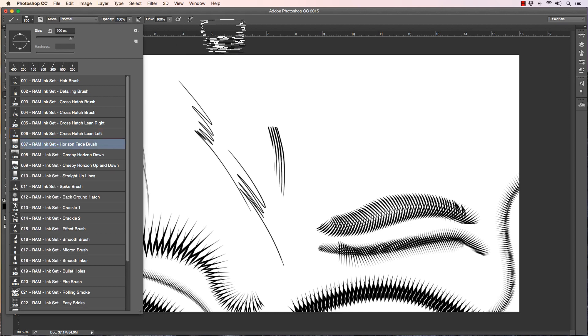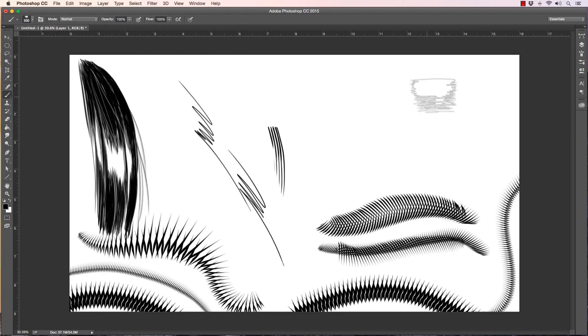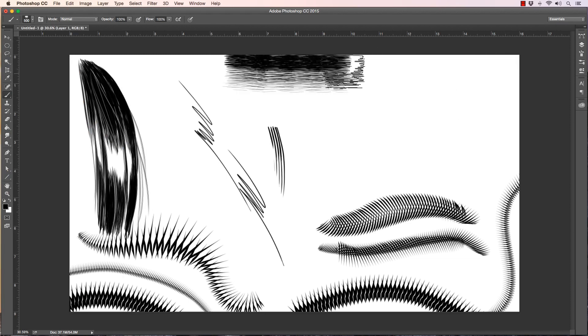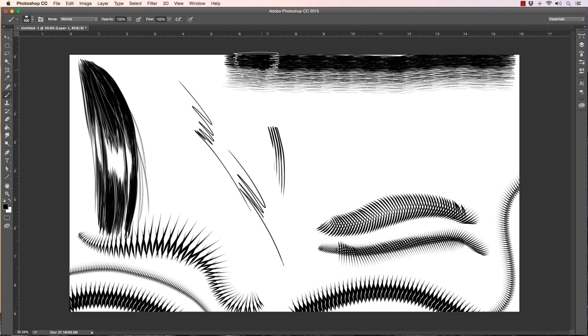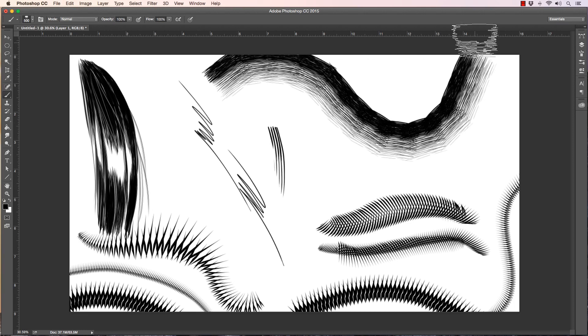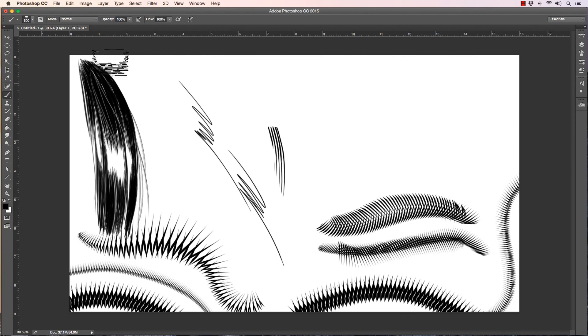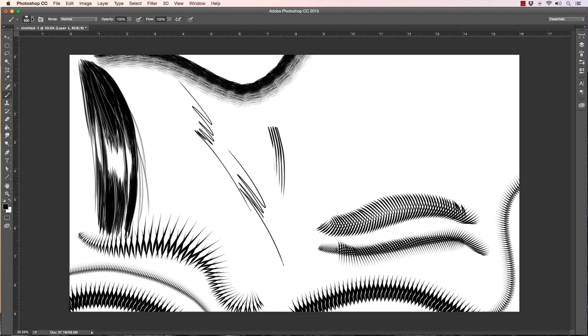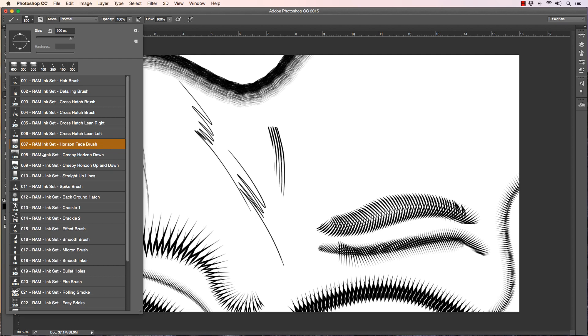This is a horizontal fade brush — some of these are more like stamps, but they go with the way that you pull. If you pull left to right, you get the thicker area shading down; if you pull right to left, it goes up. It tracks your movement — it's not perfect in how it lines up, but it will go with the direction you pull the brush. This is a big time saver — if you've ever done that effect manually you know it takes forever, and it's great for backgrounds.